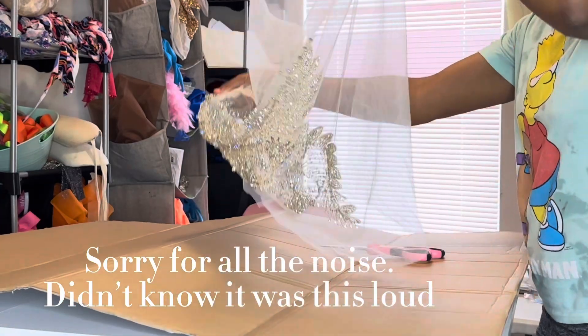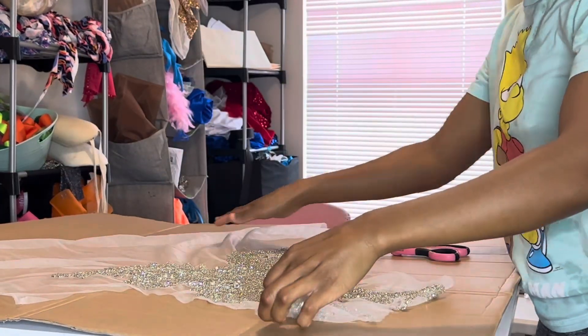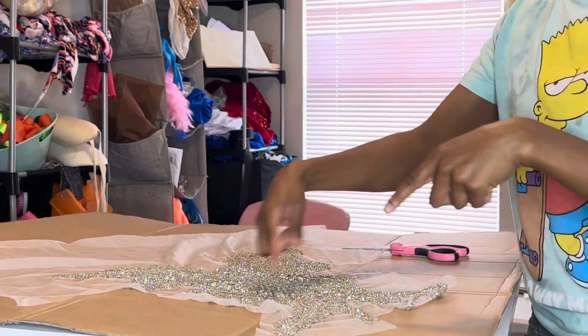Now you want to cut all the extra fabric or mesh — this is mesh — just cut all around it so you can get as close as possible to the edge.